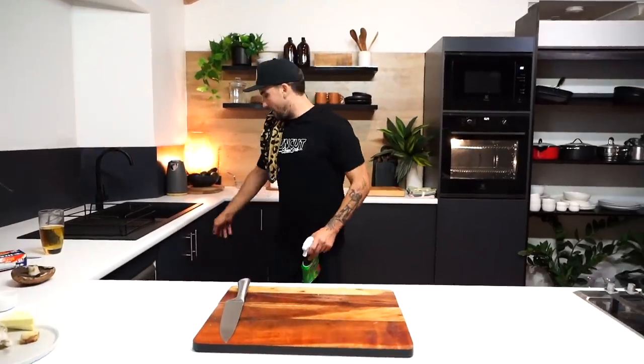This in the fridge. Put it in for about an hour and a half, two hours — longer the better. While you wait for that, clean up, have a beer. We'll be right back.